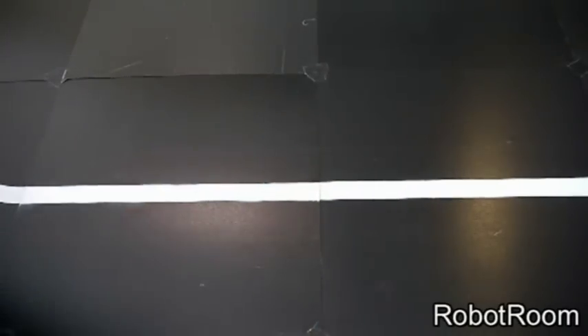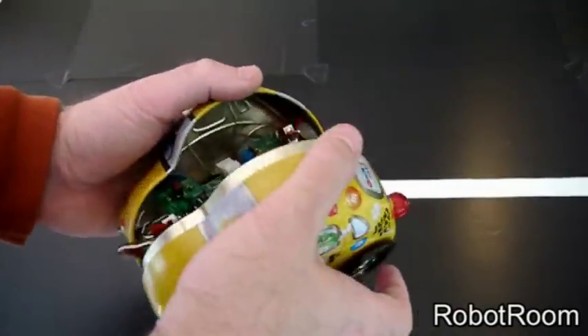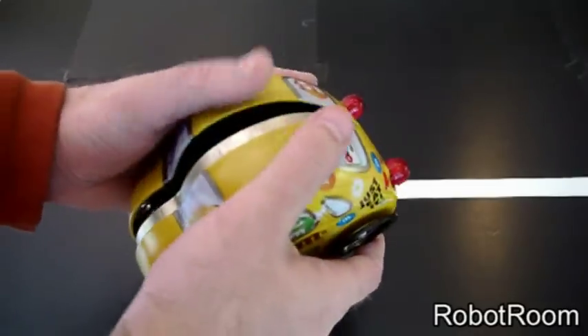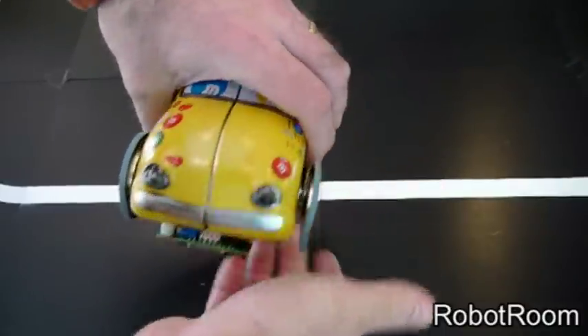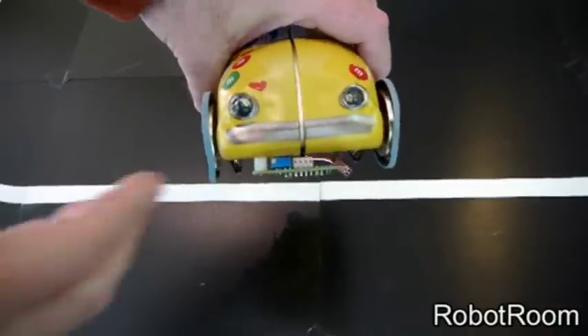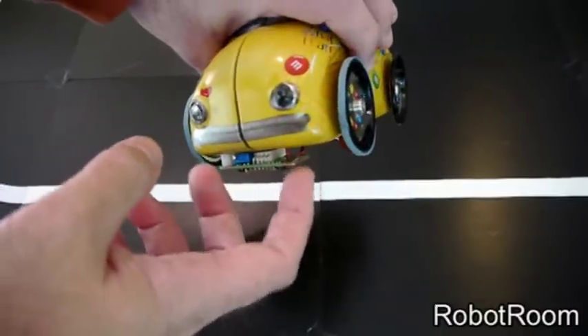I'll snap together the two halves quickly without plugging them together to show you that one of the dangers of having it split down the middle is that you cannot attach a circuit board like the line-following board on both sides. There are only screws holding it on this side — you can see the two spacers — but on the other side it's blank.